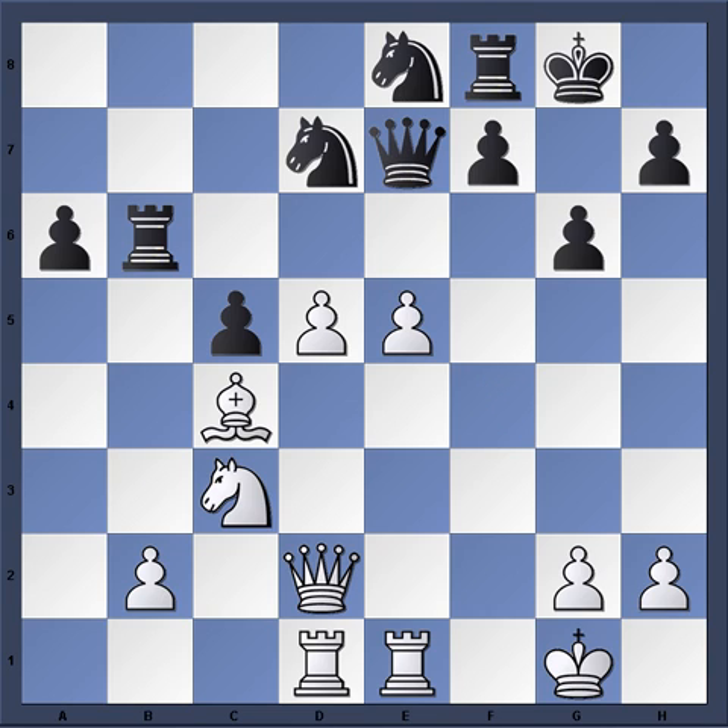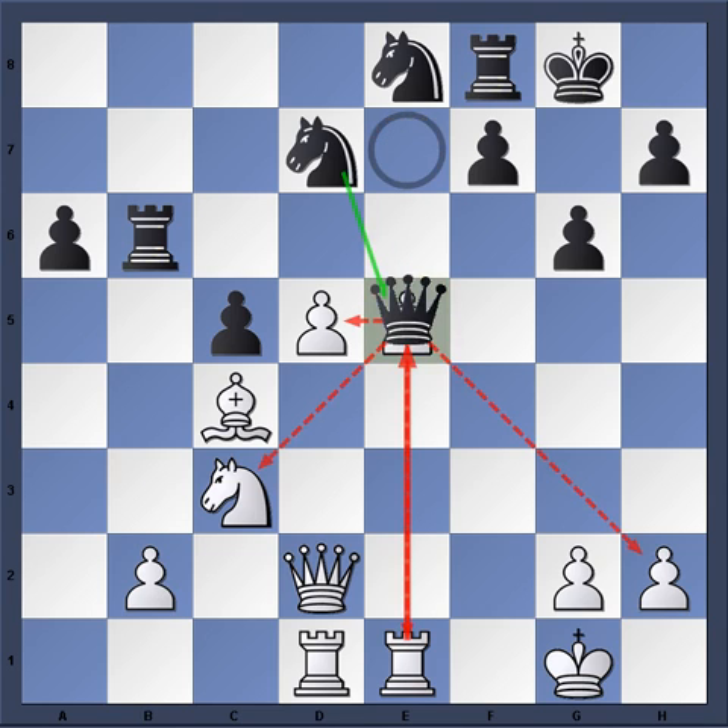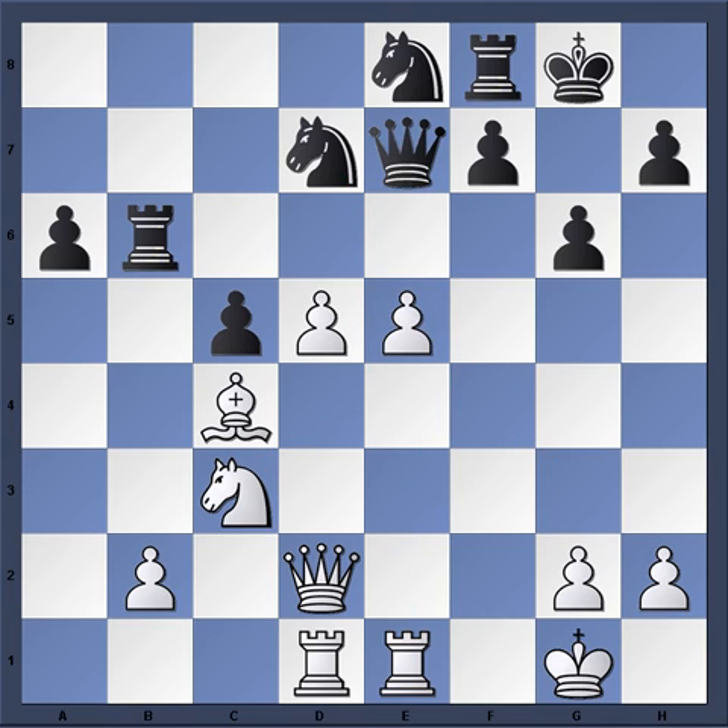Christensen simply played f-takes-e5. You can see that Queen takes e5 would lose automatically. And the problem with Knight takes e5, as played in the game, is that it enters into this pin. I always speak about opposition — when you have a piece of great value opposed by a piece of lesser value, whether it's a rook or bishop, the tactics work out where that piece winds up being horribly placed. And we see that here with the queen on e7.